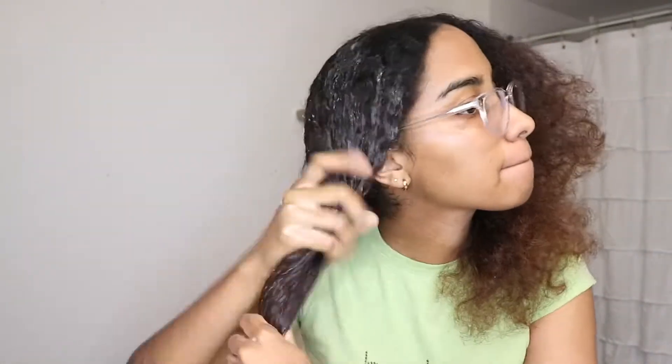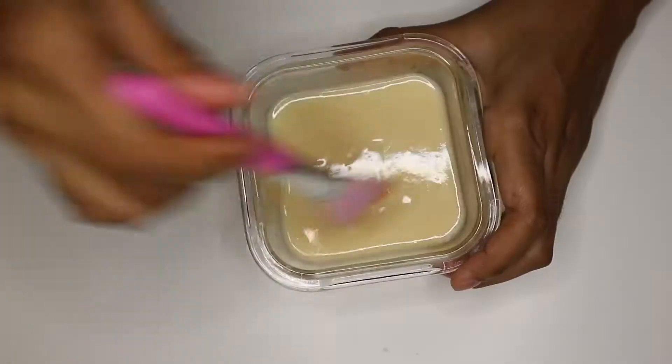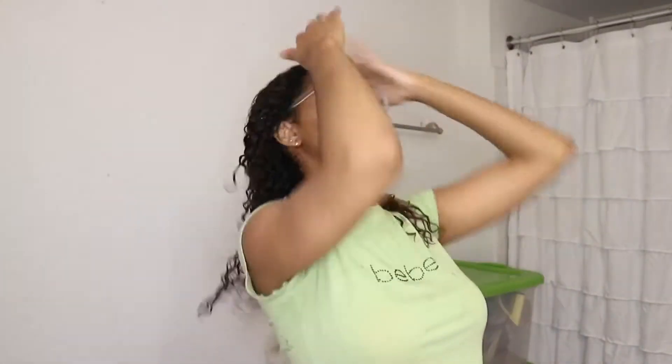Hi everyone, welcome to another video! As you saw in the title, today we're going to be doing this amazing hair mask. I'm 100% honest with you — this is my first time trying it and the results were incredible. I never tried anything like this before, and I'm going to be sharing it with you today. This hair mask is for any type of hair; if you have oily hair you can still use it, just make sure you don't put it on the scalp.